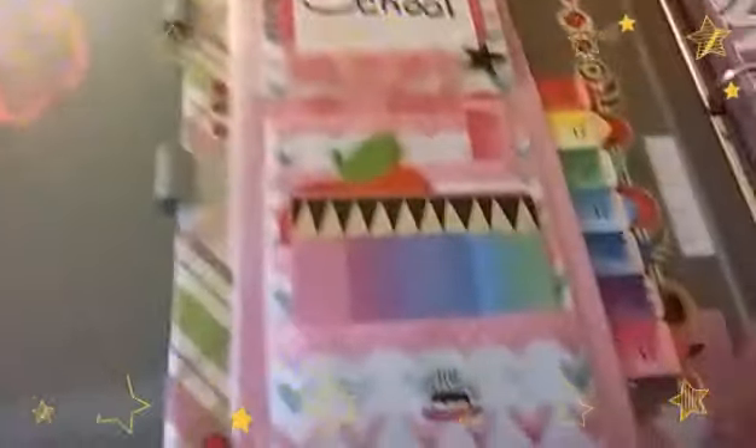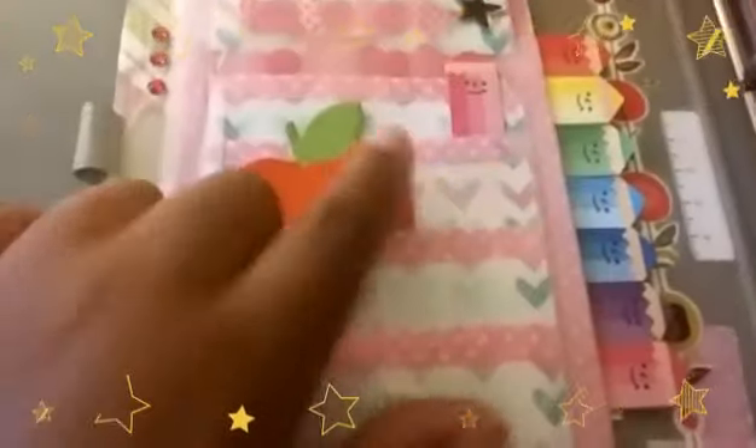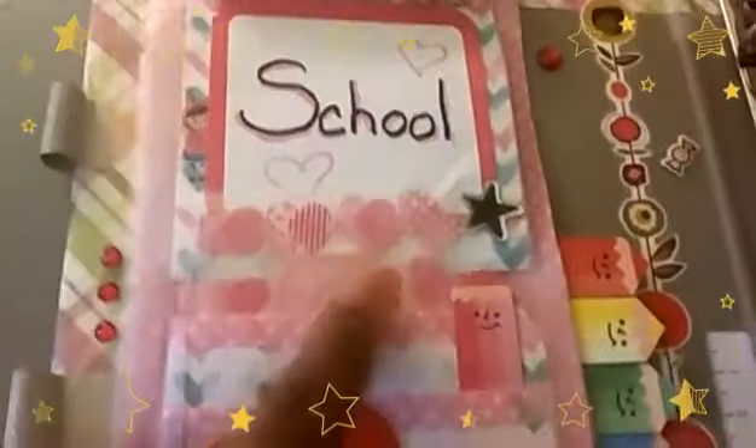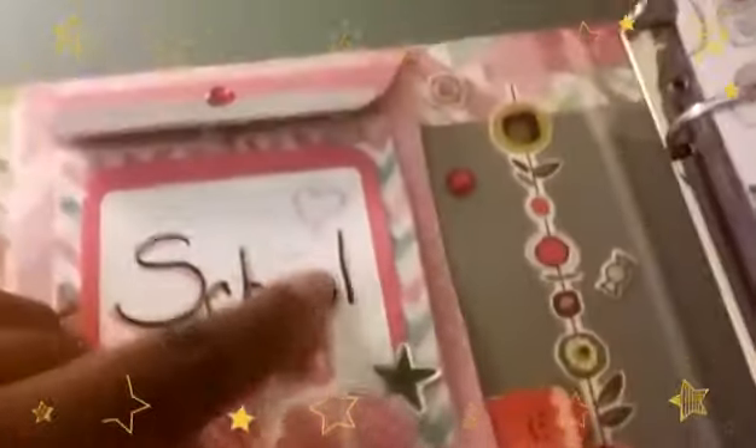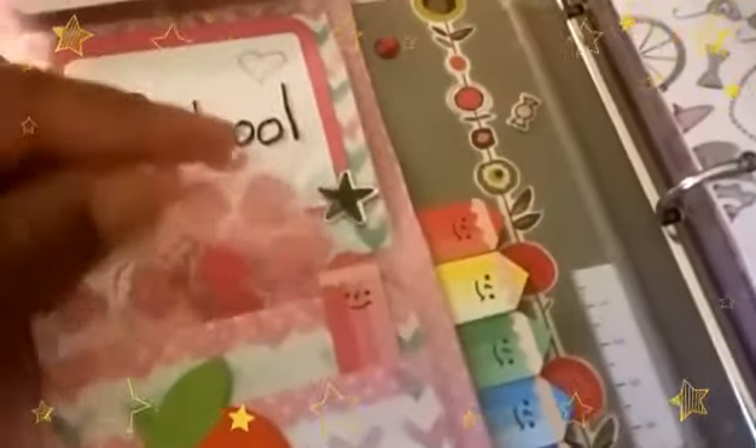I've also created a sort of pocket here. I have these list pads — they're so pretty. I cut maybe three or four sheets of paper and created sticky notes that I put in the pockets I made. And these are adorable little hole protectors which I thought were appropriate for school. Then I have this sticky note that says 'school' on it and it conceals my cards.